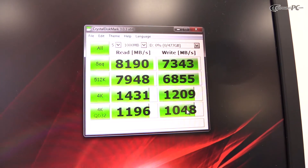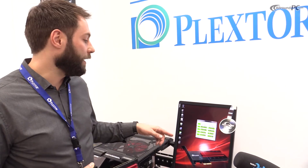As you can see on this monitor, this system with PlexTurbo enabled, the M6E can reach up to 8.1 GB a second.